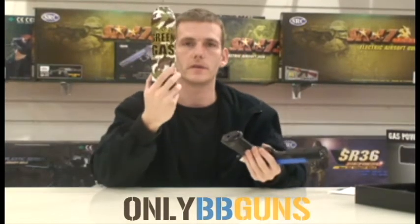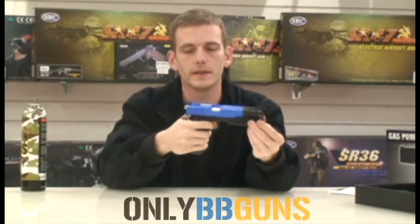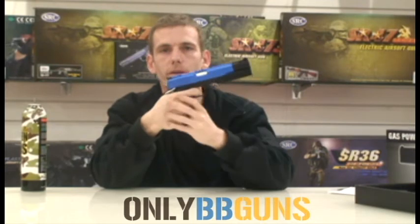Hold it. You don't even need to cock it because it's a self-cocking gun. Perfect.